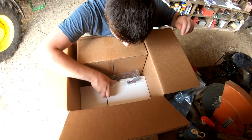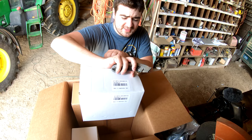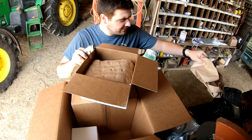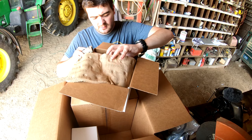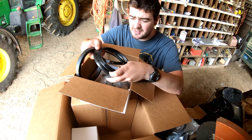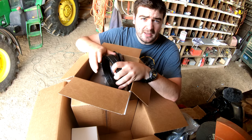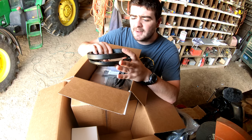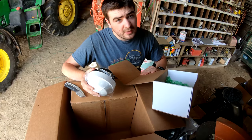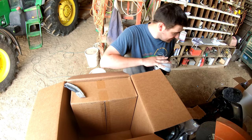So we've got the power switch. In this box were a bunch of spacers. What the spacers do is allow you to position the Wheelman Flex far enough from the steering wheel that you can still turn the steering wheel. I'm not totally sure if I'll be needing any of these yet, but I'm going to keep them on hand just in case. Here is the positioning globe - this just sticks right onto the top of the tractor.